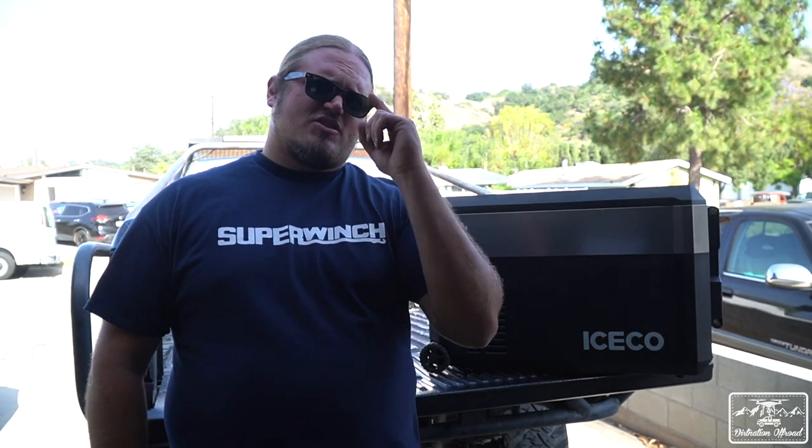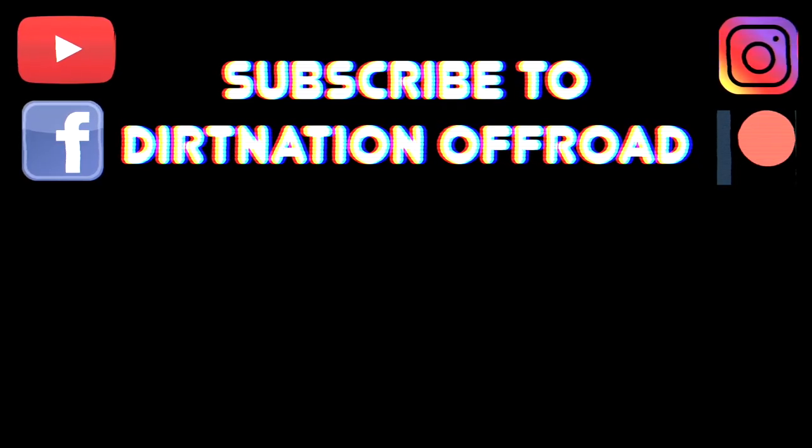That's all I got for this video. I want to thank you guys for watching. Make sure to subscribe to the channel and follow on Instagram, Facebook, YouTube, and Patreon. You can also check out the store for shirts, hats, hoodies, and all those other goodies. DirtNationOffRoad at gmail.com. Until next time, thank you guys — let's get it.